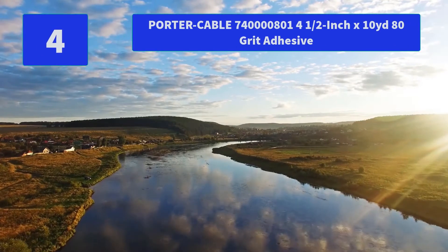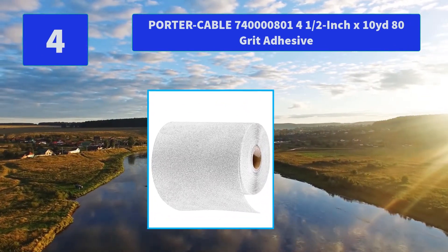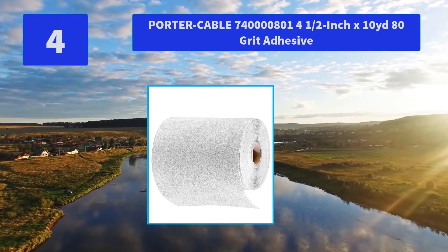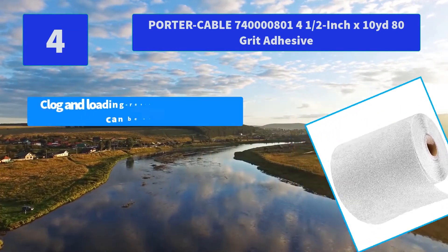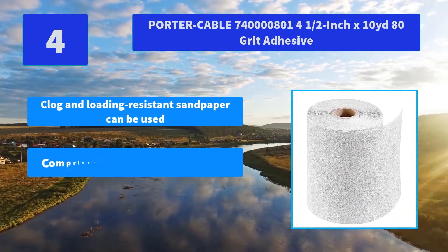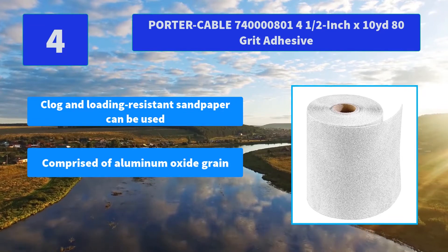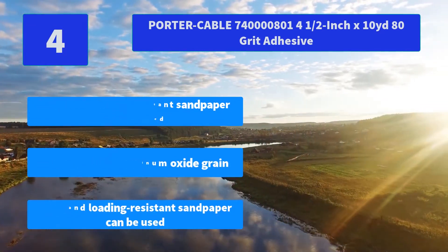Number 4: Porter Cable 740, 4 and a half inch x 10 yards, 80 grit adhesive. This superior quality sandpaper from Porter Cable can be used on a wide variety of materials. Main features: clog and loading resistant sandpaper; comprised of aluminum oxide grain.